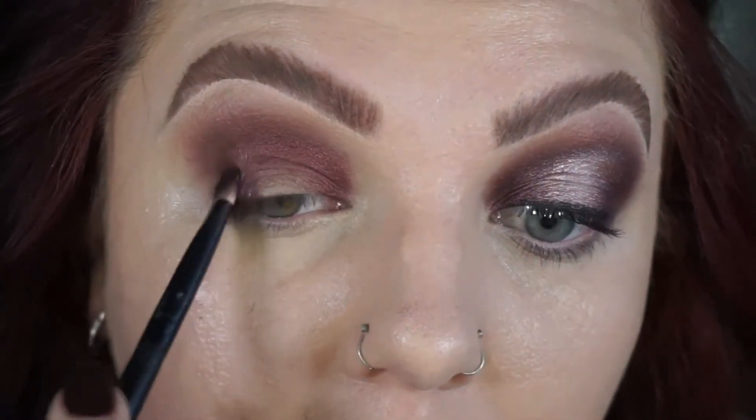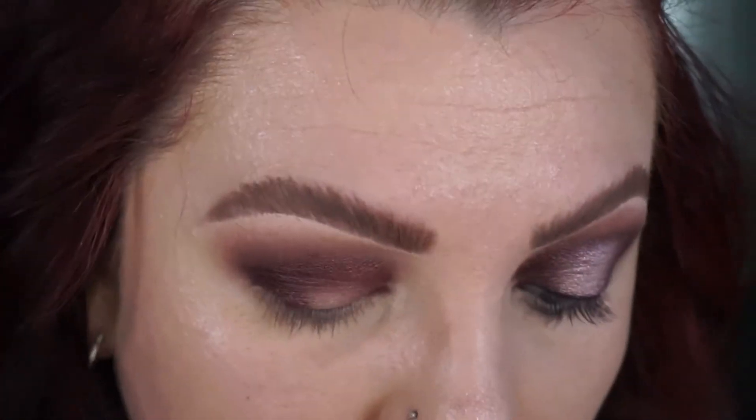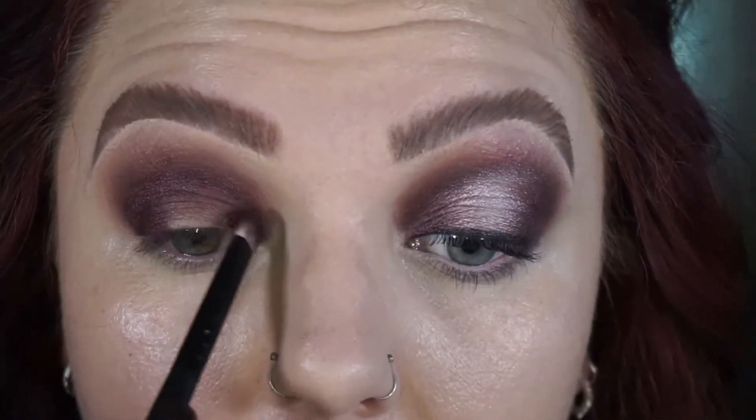So I went in with the darkest purple called fierce and did the same steps over the top — on the inner and outer corner, and then packed it just with the tip of my brush through the crease. That brought the berry back into the look.